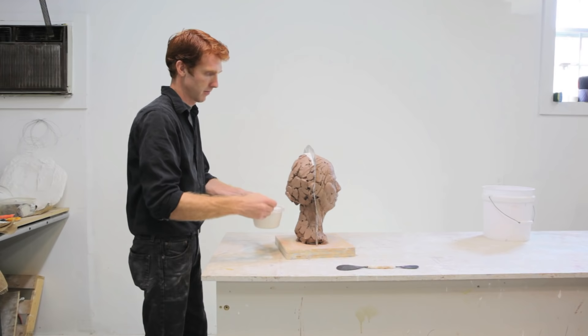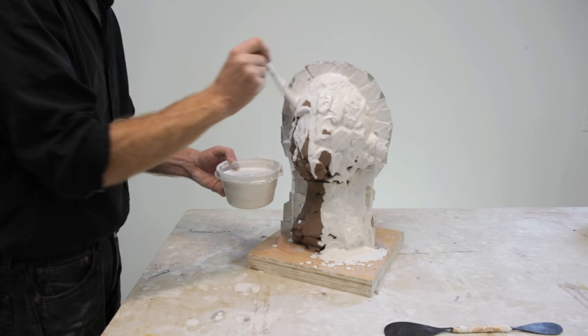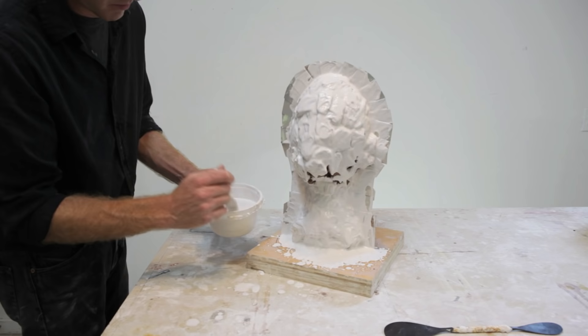At this point, we want to apply the face coat of plaster to the first half of the sculpture using a brush. We want to use a brush here to make sure that the plaster gets down into every little nook and cranny of the clay, and it wants to be a nice, thin consistency so that any air bubbles can escape from the plaster.